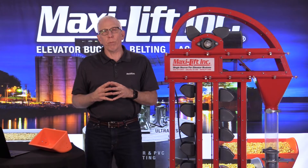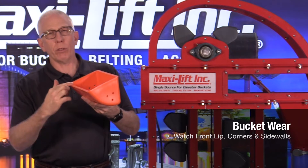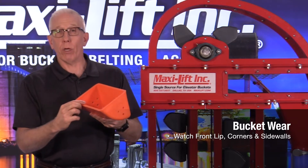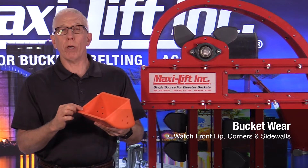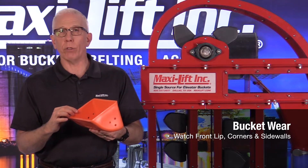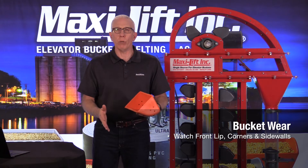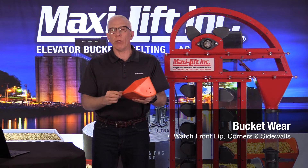Let's look at buckets. When you have bucket wear, most of the time people think of it as happening on the front lip, on the corners, or on the sidewalls — very common. Unless you've got a bucket that is very thick in the front, on the corners and sides, it's going to wear out more quickly. MaxiLift has a good line of quality buckets with a lot of thickness in these areas. But if you have digging in the boot — product builds up and those buckets have to dig through it — it's going to wear down any bucket no matter how thick.